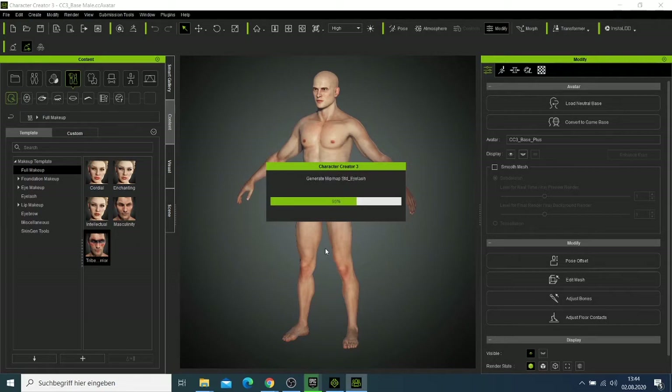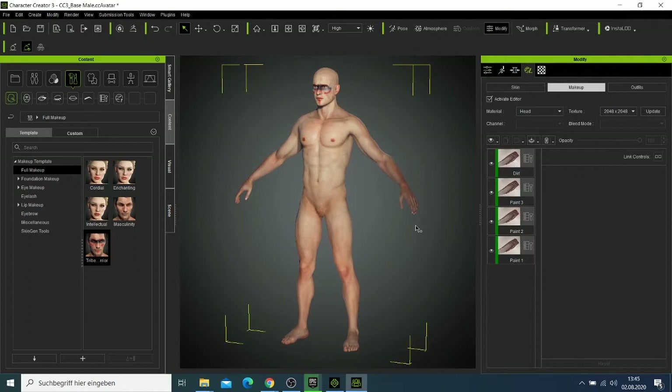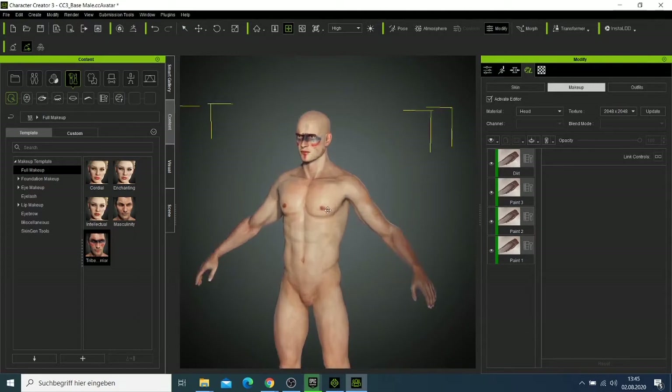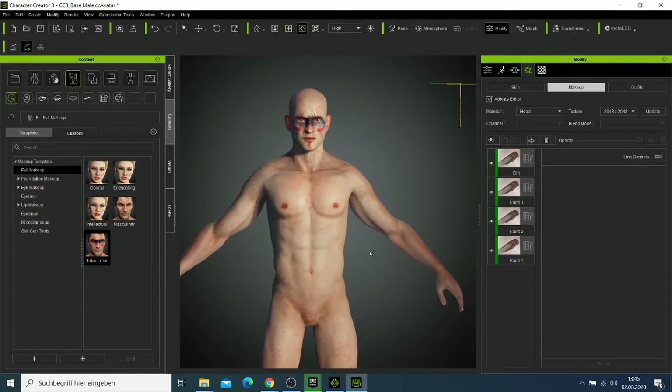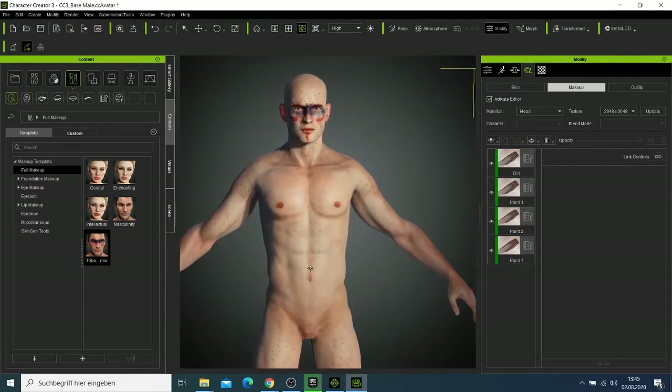If this is your first time in Character Creator, you can download it from there. If you look at our character now and move the face, you can see the icon is concentrated on the face. The body is also fine and we don't need to make any changes there.